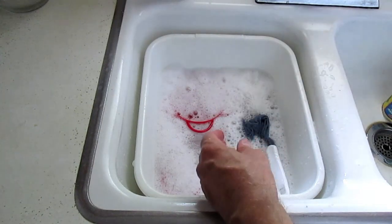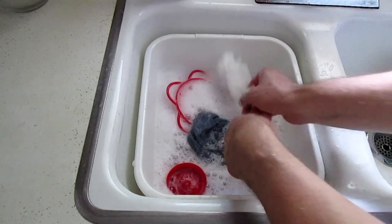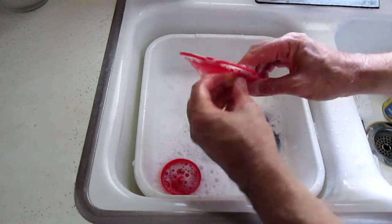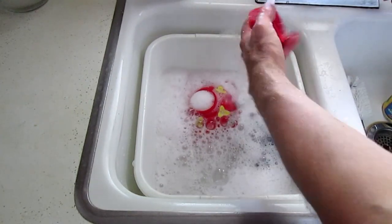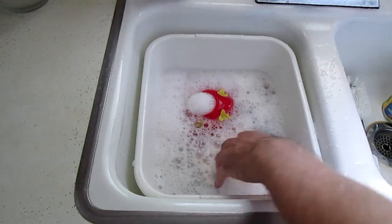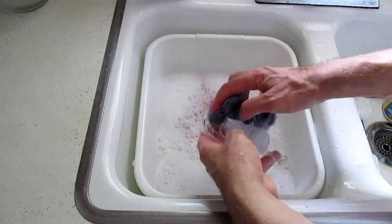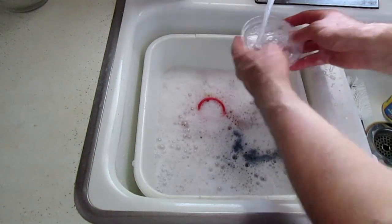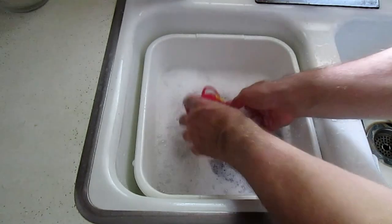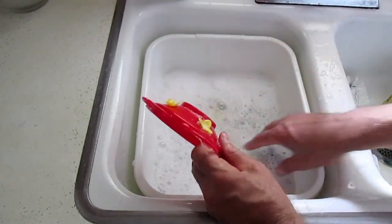I'll put them in the dish rack and let them dry. I'm gonna clean up all the rest of these — take all the flowers off and take all these parts out, rinse them off, and let them dry on the rack. Then take those flowers off, wash that up, rinse it the same way, and let them dry.